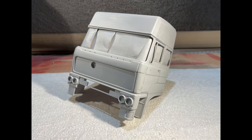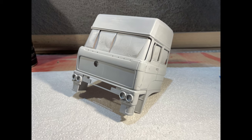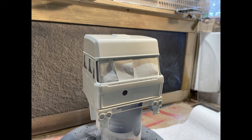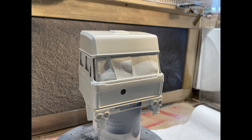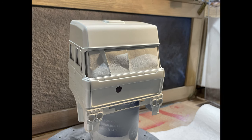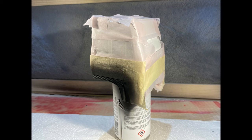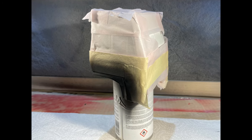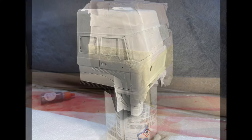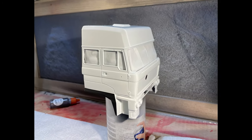Masking tape was applied inside the cabin to cover the windows, then the cabin body was primed. Super white lacquer paint was applied through the airbrush. Cabin mudguards were masked in order to apply matte black lacquer paint. The cabin painting result was satisfying enough to proceed.